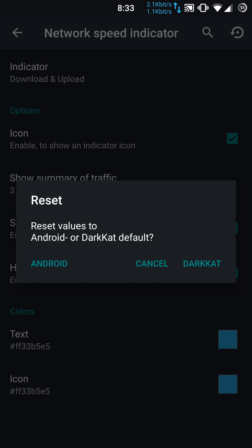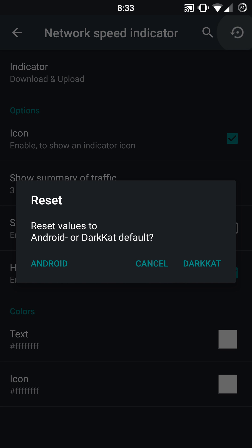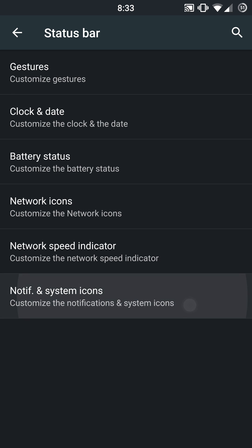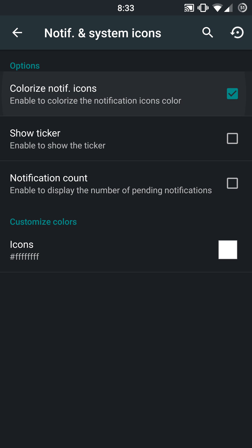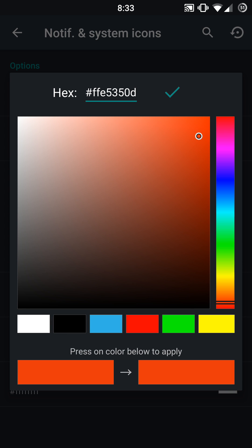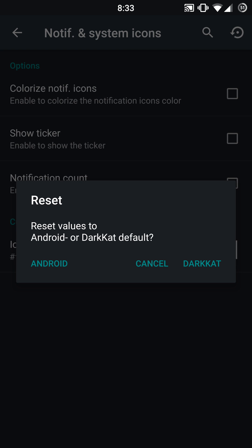Currently I have it on the Dark Cat preset. Going ahead and adjusting that back to Android and re-enabling it — and it's back to white. You can adjust all the information on those values if you are going to use this feature. They also have your notification and system icons, and you can colorize these as well. You have your tickers and notification counts. You can get super specific each time you enable a different option and go and adjust the color values. Icons, ticker text, notification count icon, and notification count text — it's really almost unlimited on what you can set here.